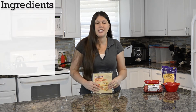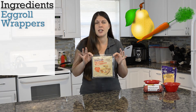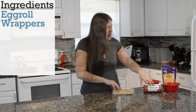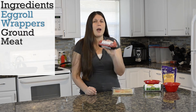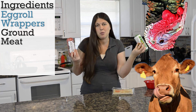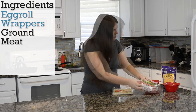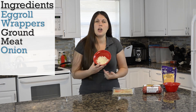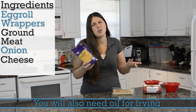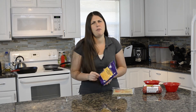Just a few simple ingredients. Egg roll wrappers — you can usually find these in the fruit and veggie section in supermarkets, and they come with 20 in a pack. You need one pound of ground meat. My husband wants ground beef, but I want ground turkey, so I'm gonna be using two pounds — ours are gonna be really stuffed. You also need one onion all chopped up, and some cheese. You also need a little water to seal your egg roll wrappers.